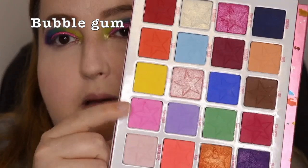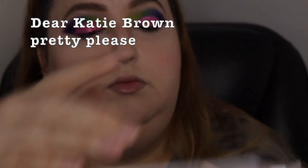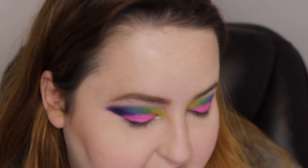I put the shade Bubblegum, then I went to the Dear Katie Brown palette and put Pretty Please. That is what is on the eyes. The inner corner is Sour Eyes from Jeffree Star.